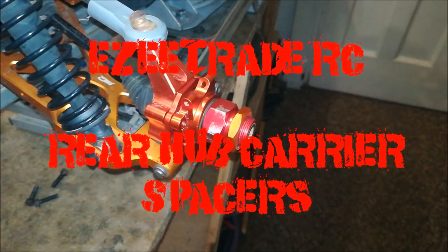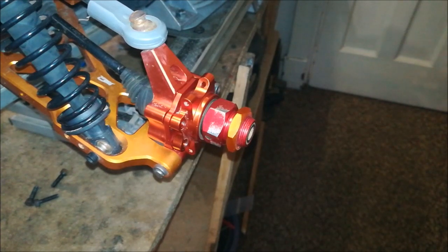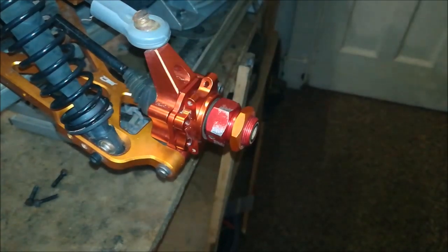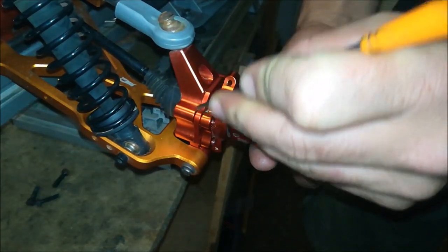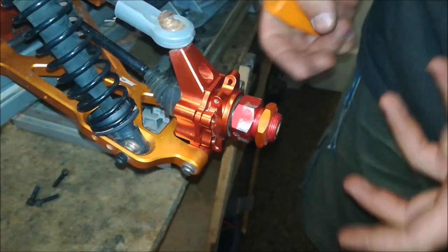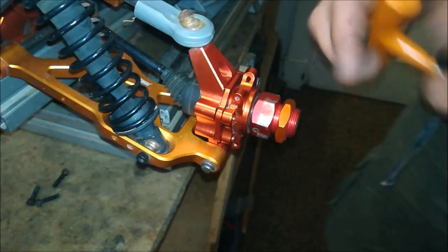Welcome to another video by Easy Trade RC. I just wanted to answer some questions I've been getting recently regarding the spacer in the rear hub carrier. I've got a car I'm busy working on here, so I thought I'd quickly show you guys. The question is regarding this angled spacer here — what is it for, why is it angled, is it supposed to be like that?